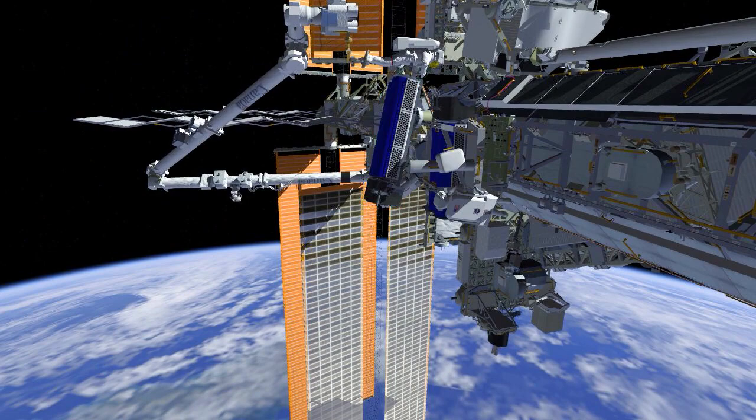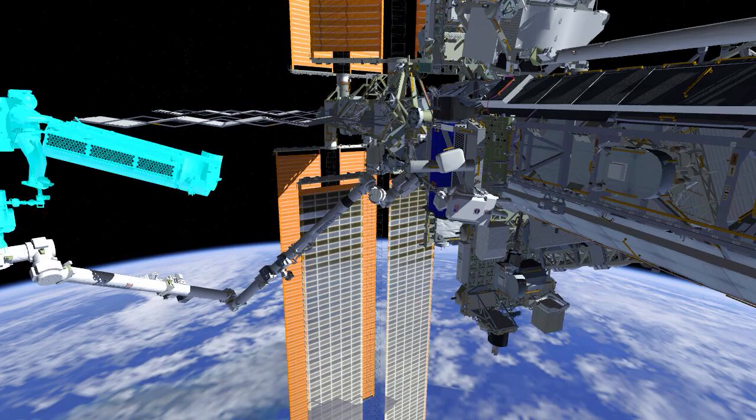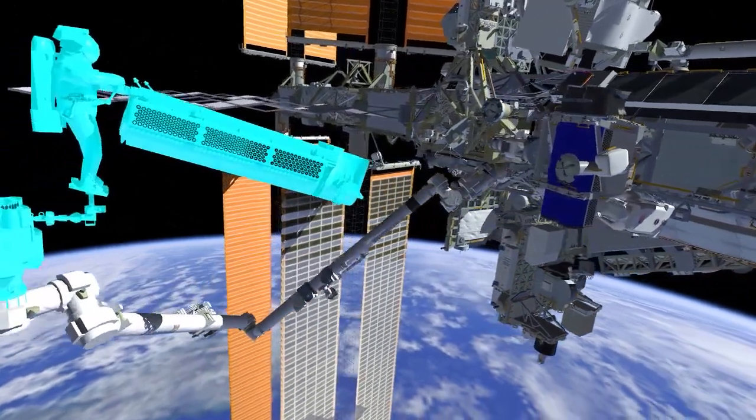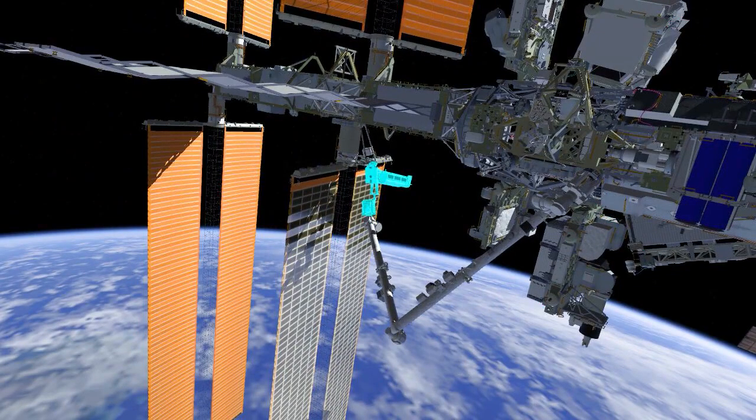After several maneuvers on the robotic arm, EV1 will arrive at the mod kit work site. During these maneuvers, EV2 will reconfigure EV1's safety tether and meet EV1 at the mod kit. Both crew will work together to install the IROSA onto the mounting bracket.